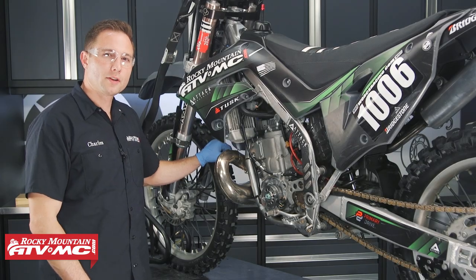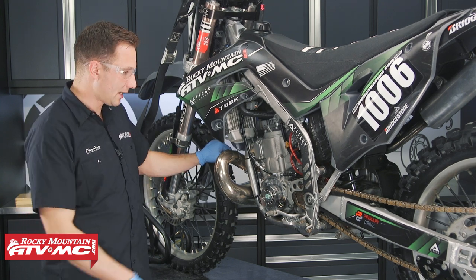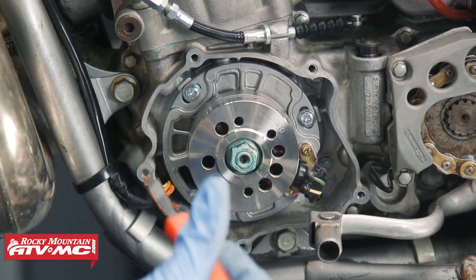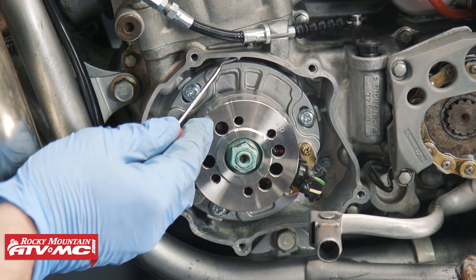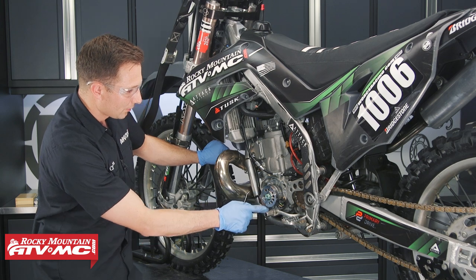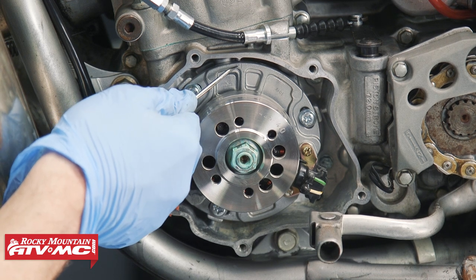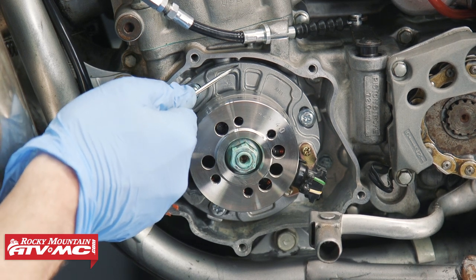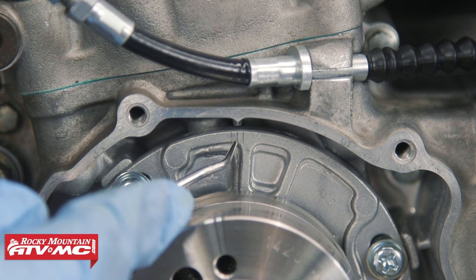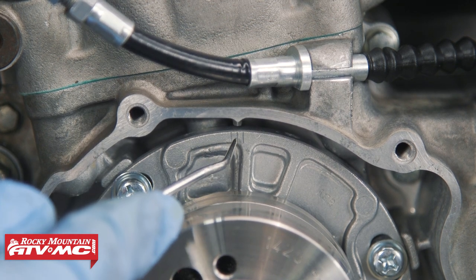Now we're going to show you another common way to set ignition timing. This is a 2003 KX250, and on the stator base plate we have three timing marks and one timing mark on the crankcase half at the top. On this one, all you have to do is loosen the three mounting bolts on that stator base plate, then line up the center mark of the three marks on the base plate with the mark on the crankcase half. If you have this style of timing adjuster on your bike, this is clearly the easiest one to set up correctly.